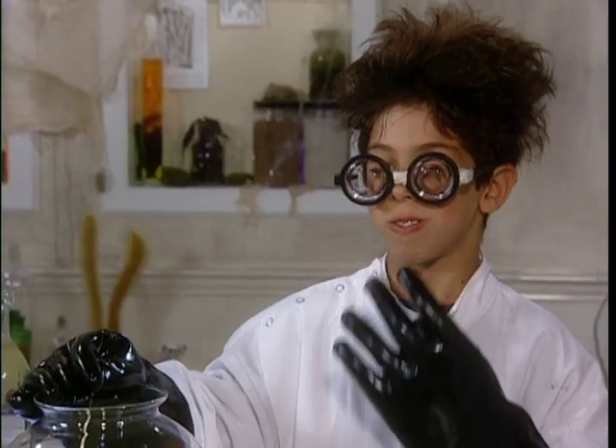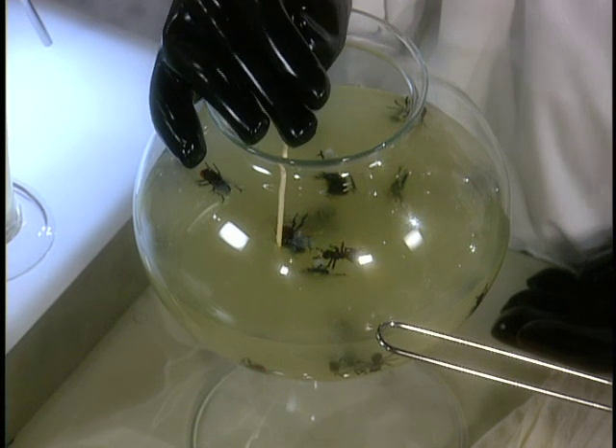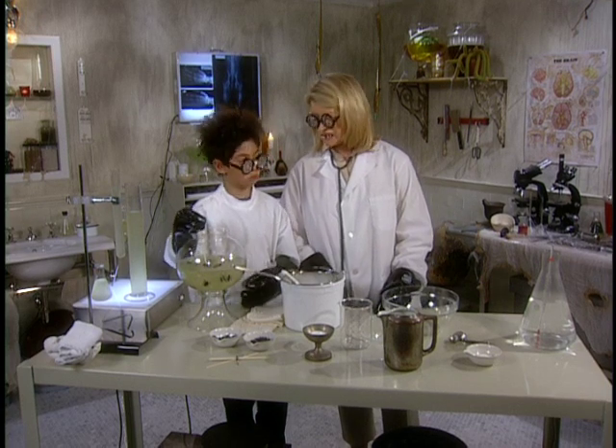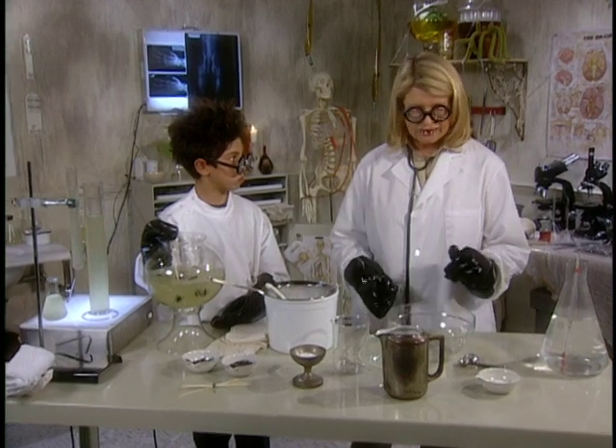Dr. Goldberg, I'm very happy you came today. Are you happy to be here? Have you ever made slime? No. Well, this is something that we have recently developed in a laboratory, and this is what I like to do at night.